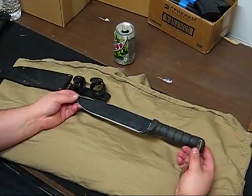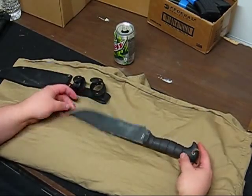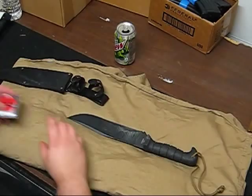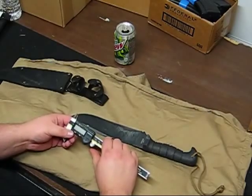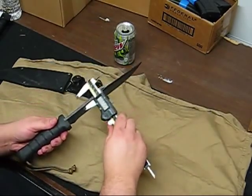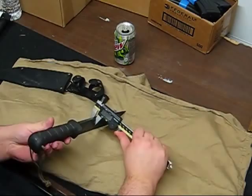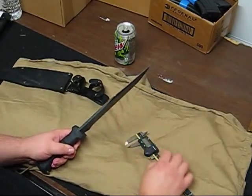We have a 9-inch blade with a 14.5-inch overall length — verified. Our blade thickness, getting the calipers out here: the website says a quarter inch, I'm getting 241, 225 at the back of the tang. It's a nice thick back end on this blade.